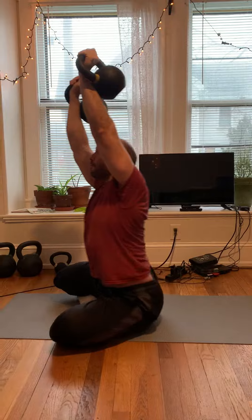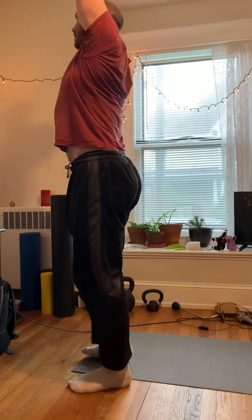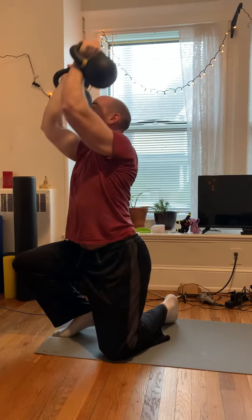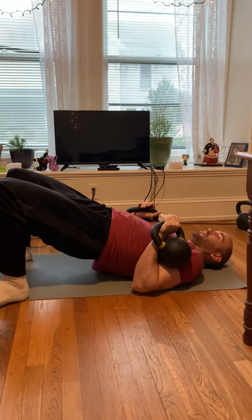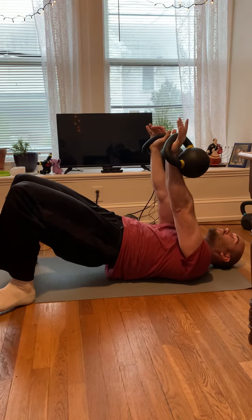I probably should have warmed up before doing this. So I got to put this down because I'm not warmed up. And then you would do three, and keep going from there.